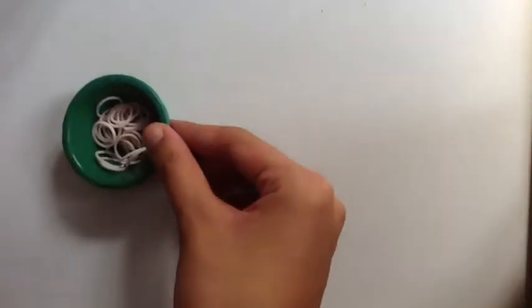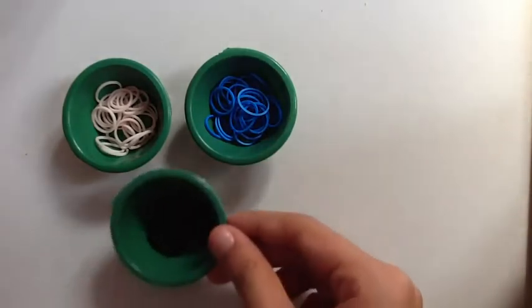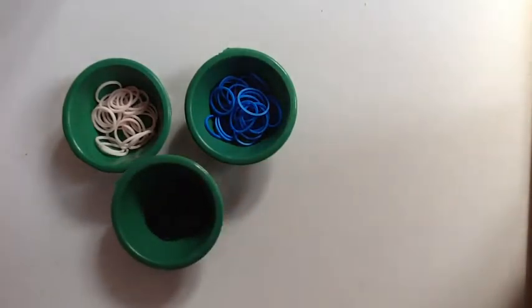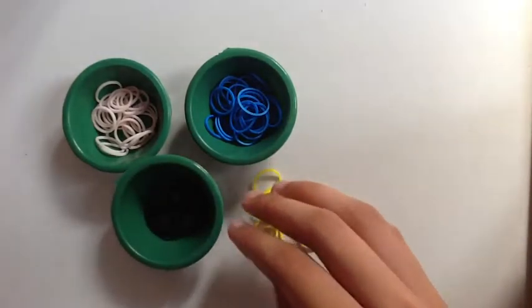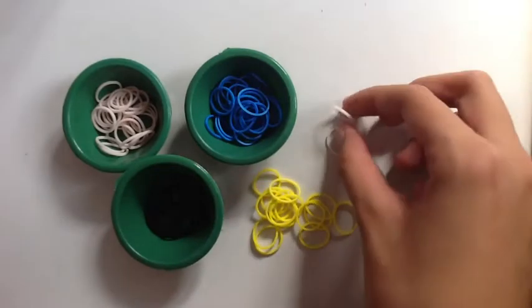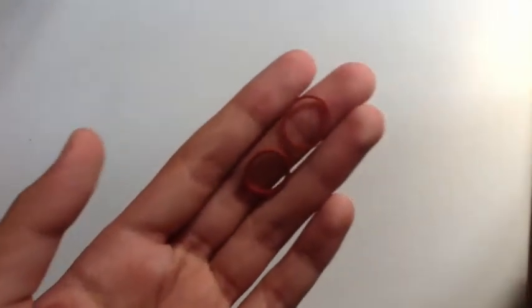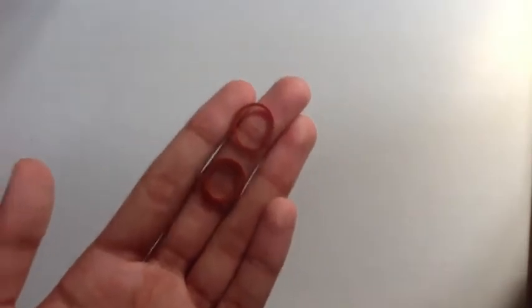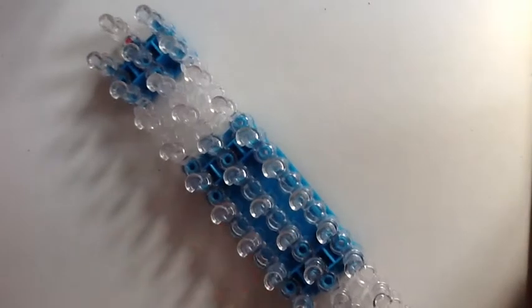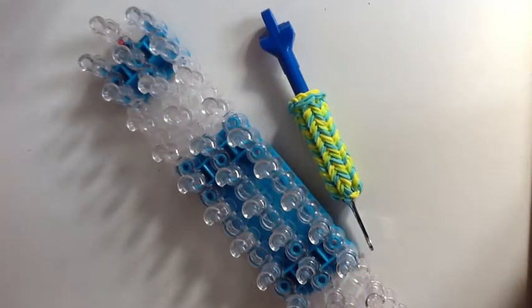To make this charm, you will need skin tone, blue for the jumper, black for her hair, yellow for her shirt, two whites for her shoes, and four reds. I forgot to mention that you also need two brown bands for eyes. You also need your loom in the staggered configuration and a rainbow loom hook. I suggest using a metal tipped hook.